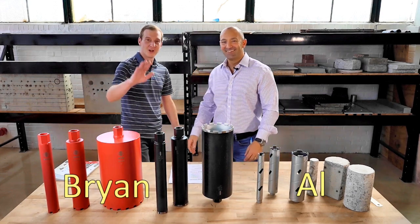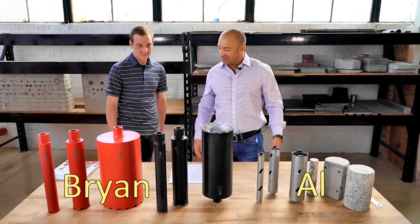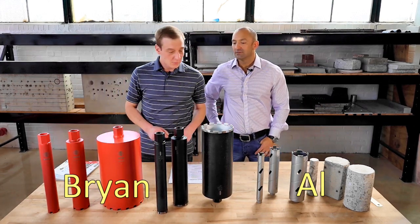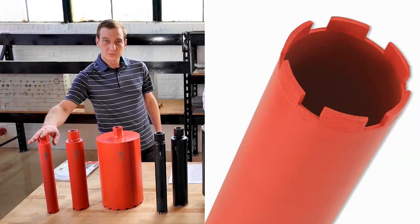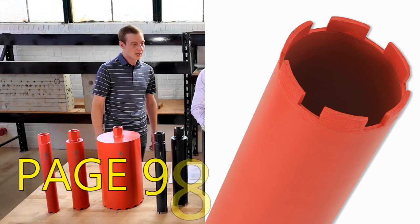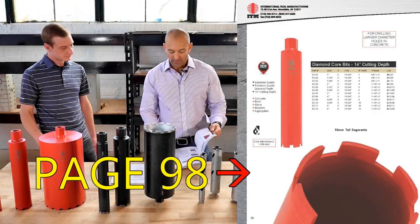Hi guys, this is Brian. So what do we have here, Brian? We've got our all-new lineup of diamond cores. We have our original red ones that we've had for years now. The red ones are on page 98 of our catalog.